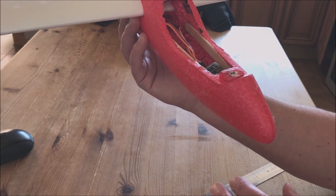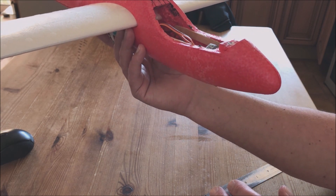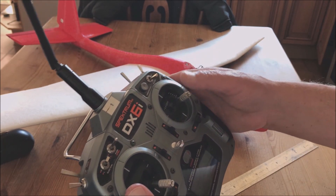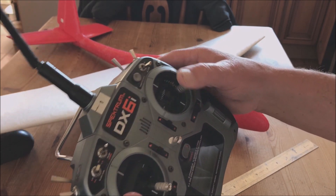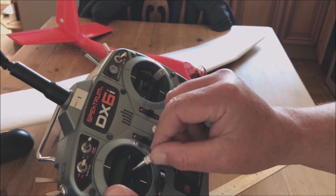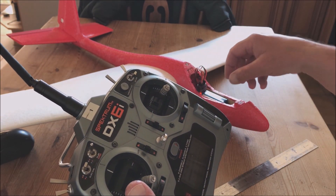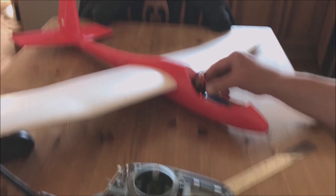In just a moment I'll show you this working — that's ready for slope soaring as it is right now. You've got your up and down on the elevator which has a lot of movement — you might want to adjust your rates on that. Then we've got the rudder with plenty of movement. I don't think you need to touch the rates on that. Just pop your canopy on, check your center of gravity and give it a throw.